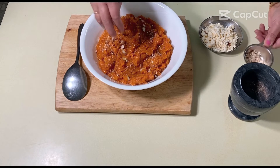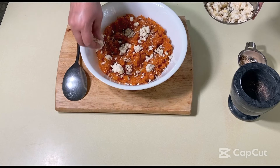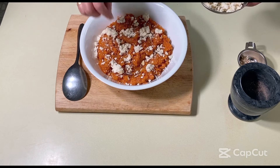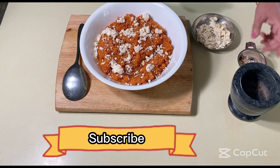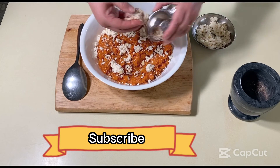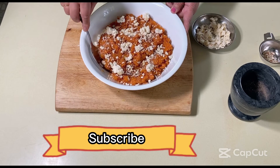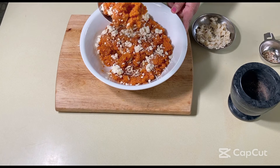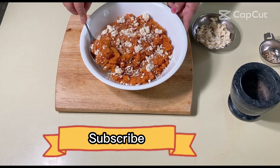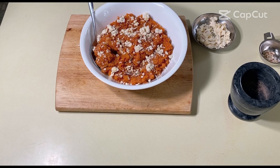Don't forget to check the description box for the detailed ingredients list, and don't forget to subscribe for more simple recipes like this. Let me know if you like the recipe. If you have any questions, feel free to comment — I'll be more than happy to answer. Thanks for watching and stay connected for more simple recipes like this.